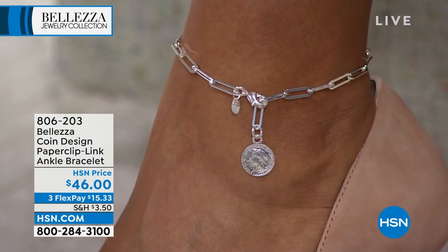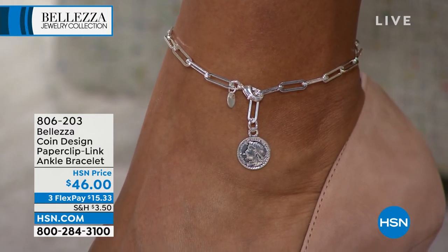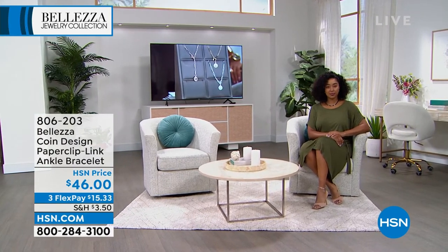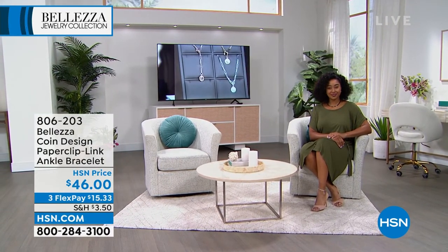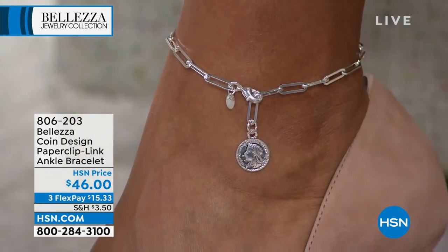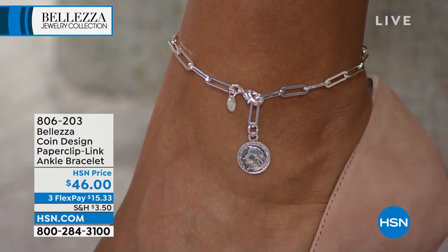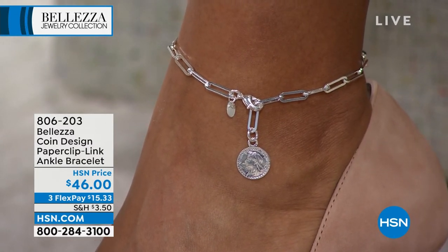So this coin happens to be an antique replica — it's not actually a lira. But it goes beautifully with all of our other pieces. And by adding that coin dangle, it gets a whole new level of sexy to it. Because it gets sort of draped on the front of your foot or the side of your foot or the back of your heel, wherever you like.